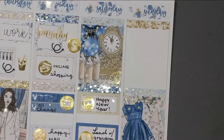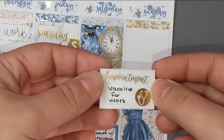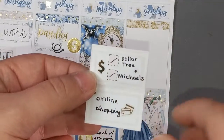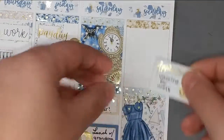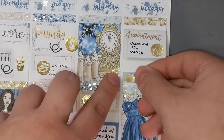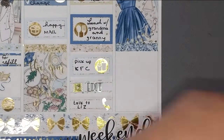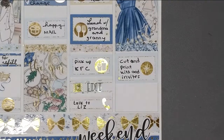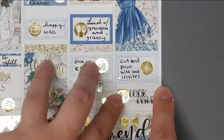Moving on to Sunday — I ended up having to use one of the little half-box foldables. I had an appointment to get a vaccine for work; the script and icon are both from the wiggle, the checklist squares are from the kit, and the money icon is from the wiggle. I went to Dollar Tree and Michael's, and we did some online shopping. I also filmed something that day — probably a plan-with-me. I had to cut and print kits and invitations for the baby shower, and then cooked dinner and did the dishes — those scripts are from Kenzie's Creations.